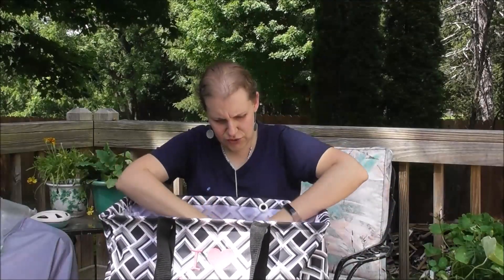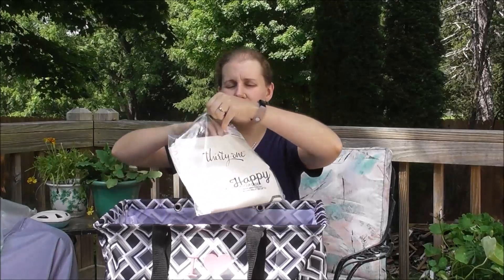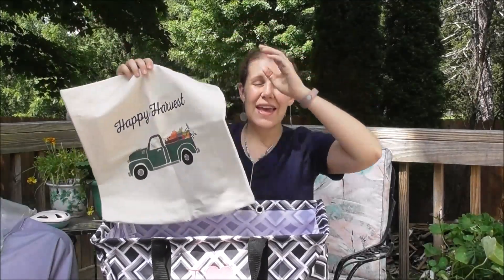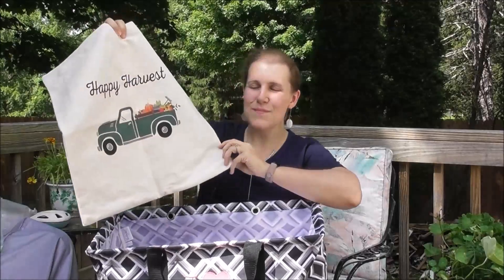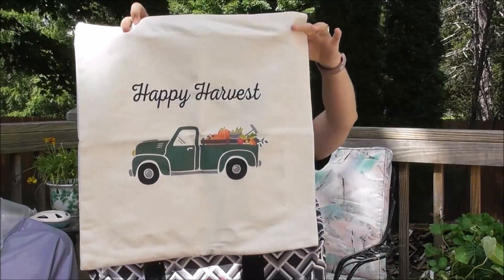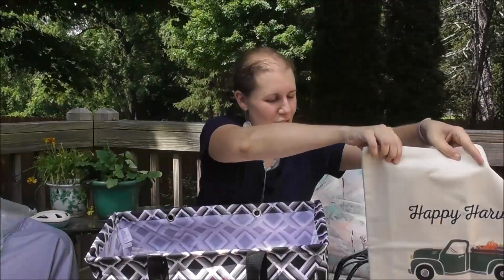You also get one of our signature pillow covers. This is just the cover — I believe it's a 12 by 12 pillow form that you can get at Walmart, Michaels, or AC Moore. Any of those will fit right in here. If you don't have a pillow form, a couch cushion from your house will probably work too. This one says 'Happy Harvest' for the fall with a fall truck and produce. I think this is beautiful for the fall season.